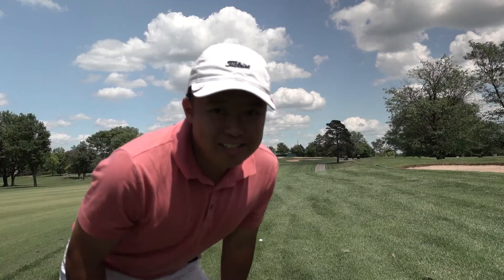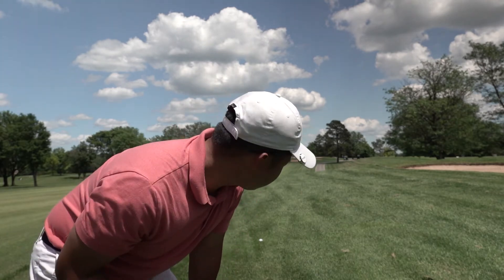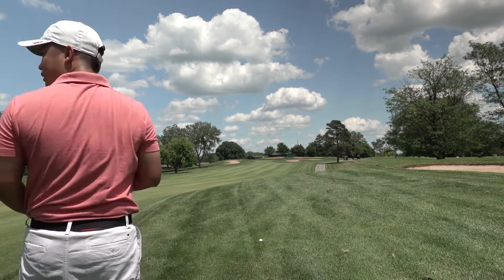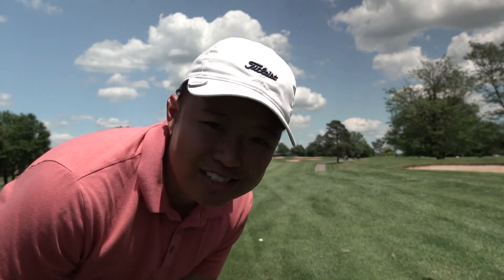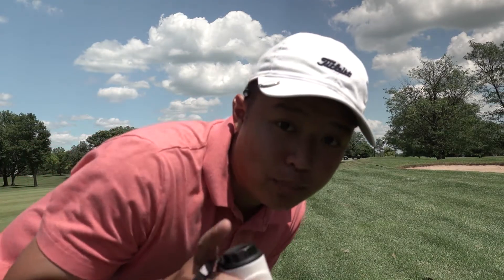That one was alright, we're gonna go find it — it's in the rough but short of the bunker so we're in play. Actually I'm right next to the bunker, but we're gonna get the distance here and see what we need to get to the green. Looks like we've got about 190. Didn't hit that drive very far — I just wanted to hit it straight and keep it in play. Going to take a hybrid and see if we can put it on.